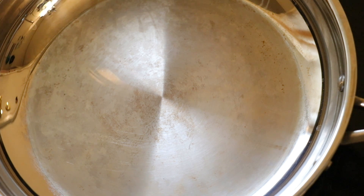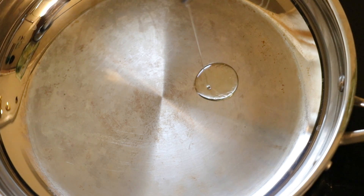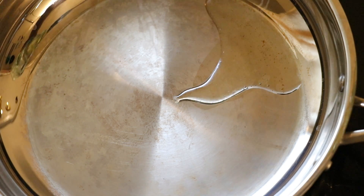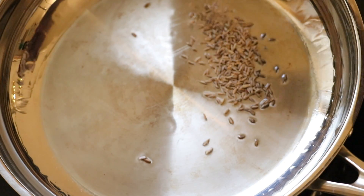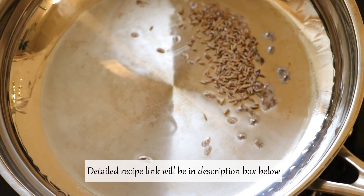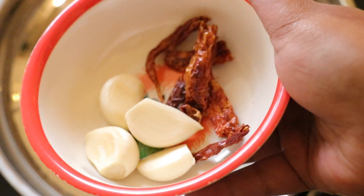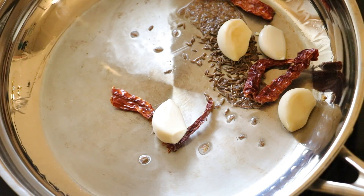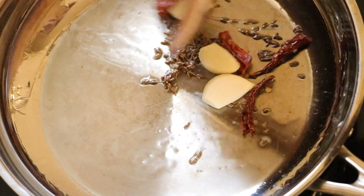Hi guys, today I'm going to show you how to make peanut chutney. For that, take a pan on medium heat and add oil — I'm adding 1 tbsp of oil. Once the oil is hot, I'm adding 1 tsp of cumin seeds, 4 garlic cloves, and 2 to 3 red chilies. You can also use green chili. Fry for 1 or 2 minutes.